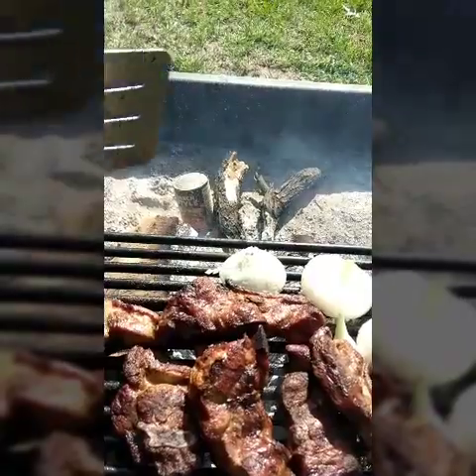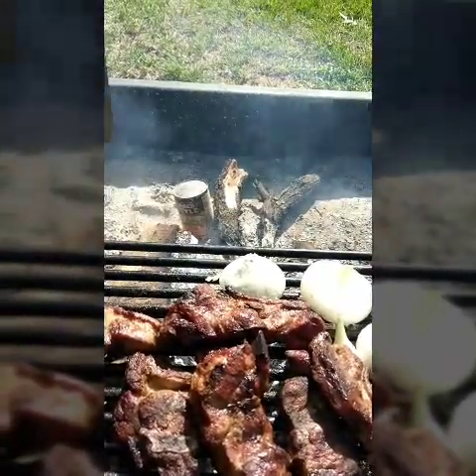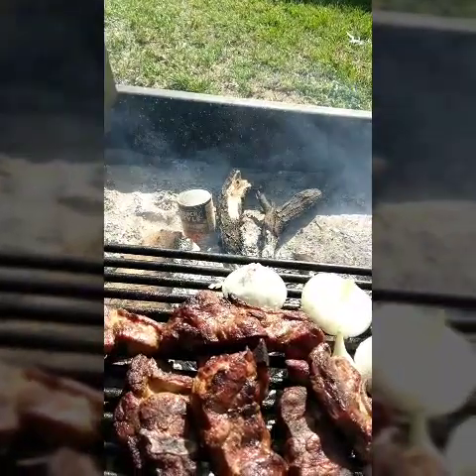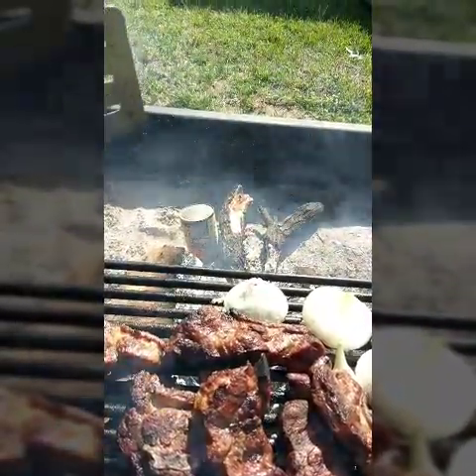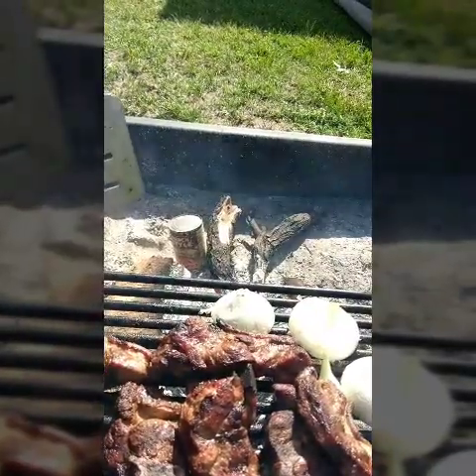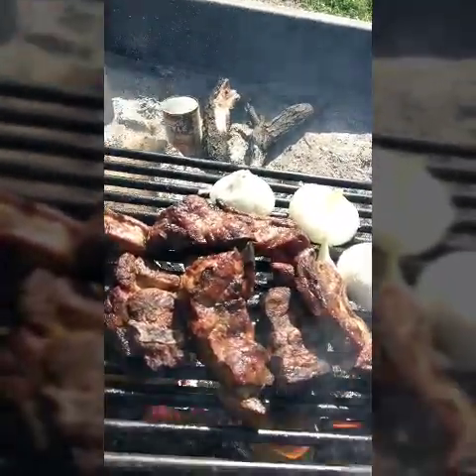I've moved them off the heat. They've been sitting on the side, still getting some heat, but where I can watch them real close in case that end starts to pop out — which it hadn't. That's just keeping them warm so the rest of our stuff can cook.